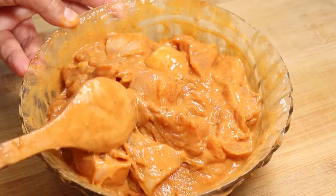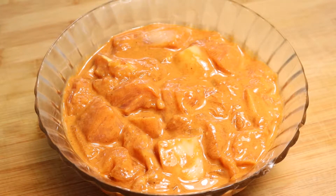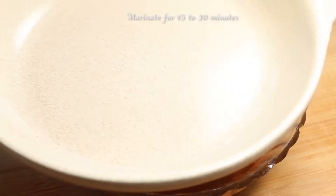My chicken is coated well. Cover with a plate or any lid that you have and let it marinate for 15 to 30 minutes.